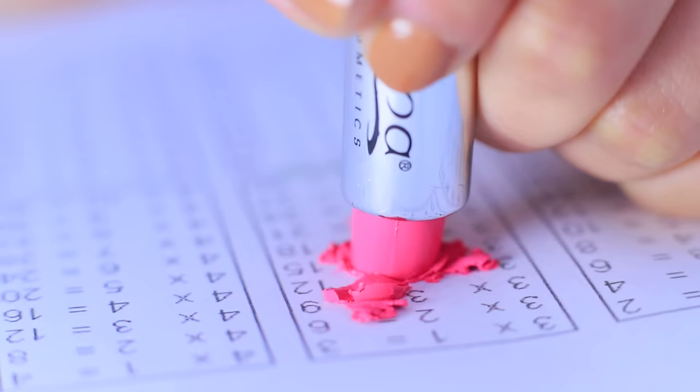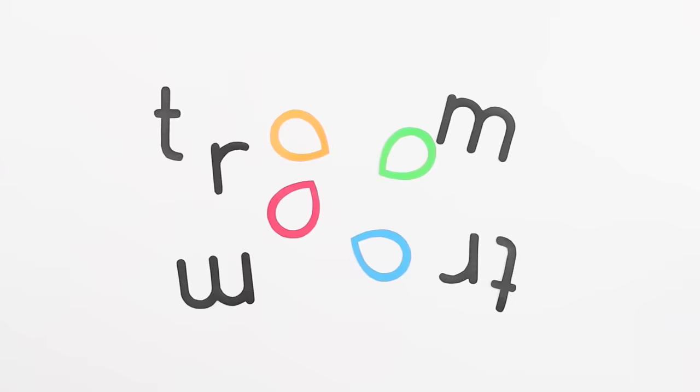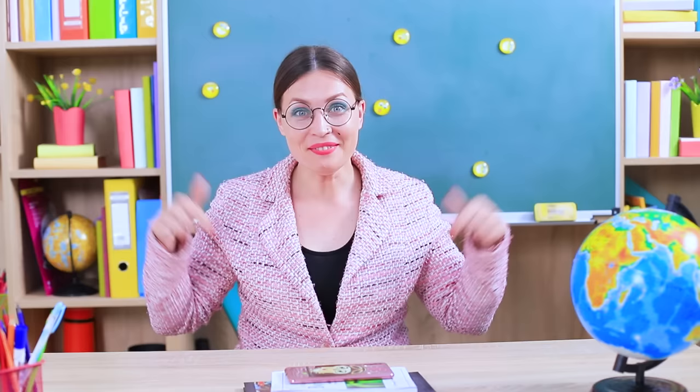This lipstick wants to be a pen, but it doesn't know how! Maybe it should watch our new video! Find more new pranks and life hacks on a brand new channel!